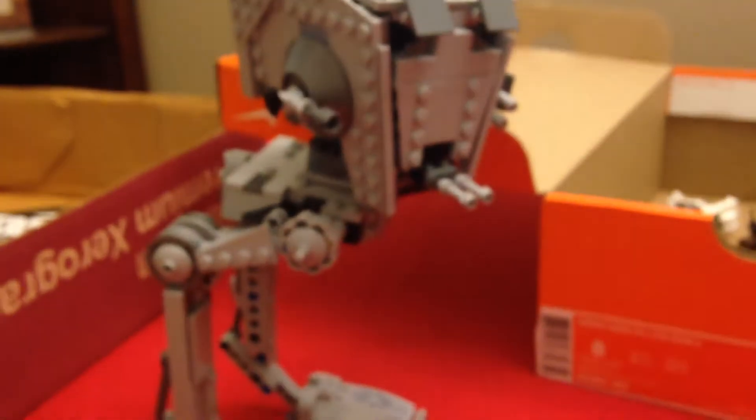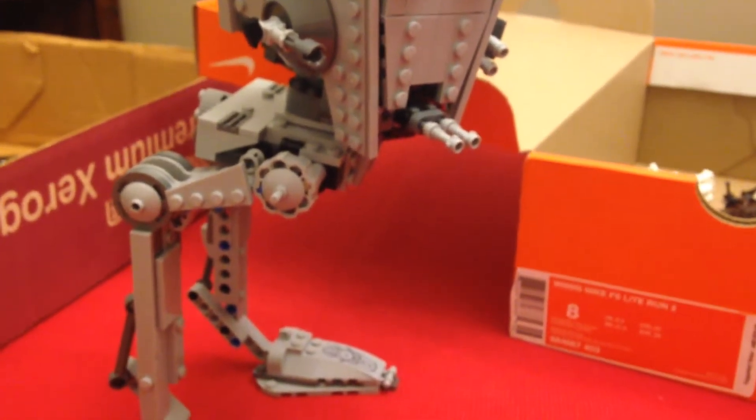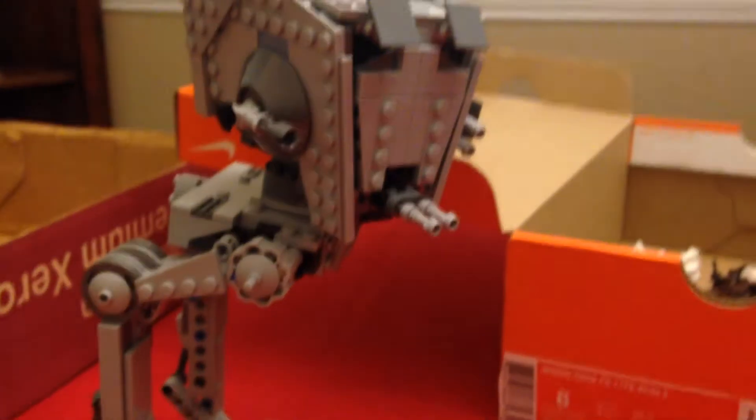My favorite figure is the Rebel Trooper, just because Rebel Troopers are in like all of the movies except for Force Awakens and Episodes 1, 2, and 3 — they're in most of those movies. And Baze is only in one of them. But this is the AT-ST, and I would recommend getting this as one of your first sets, because if you're going to want to play, you want to have this in it — because if you don't have this, it won't look right.